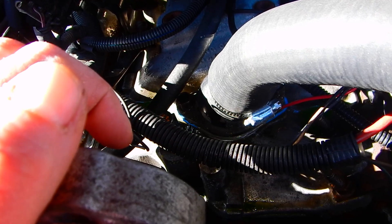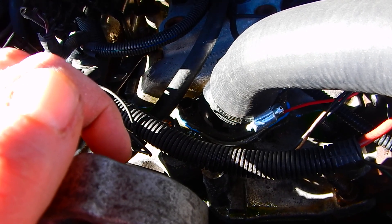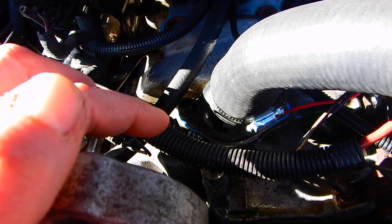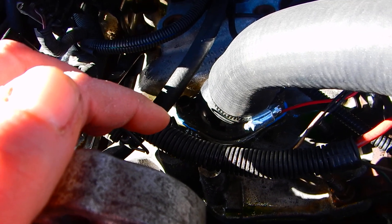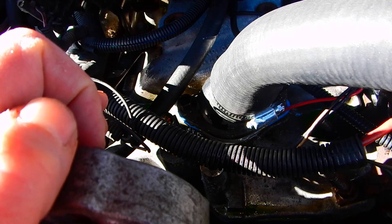If you don't use the Permatex, you're going to be okay, but it is going to seep some coolant — not a puddle, but it is going to leak. I've put these gaskets in without Permatex before and changed them in less than a year with half the gasket already deteriorated away.